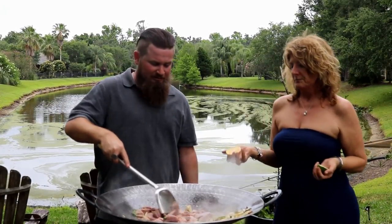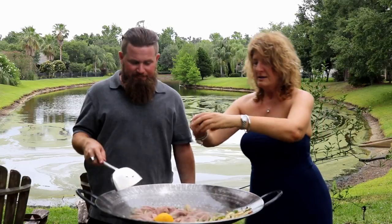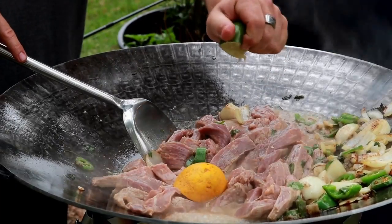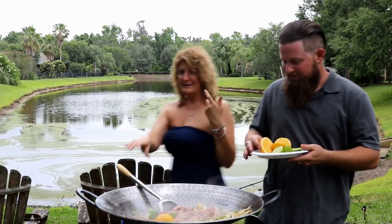Now while he's doing that, we're going to go ahead and squeeze some oranges in here and just throw it in. And some limes — these don't squeeze very well. Throw that in. Maybe you're stronger than I am. Here, I'll switch you. You have to move sides, but alright.